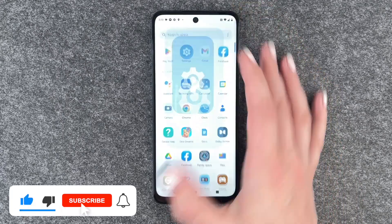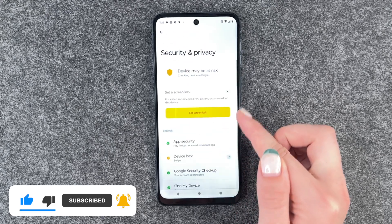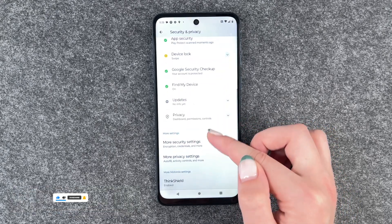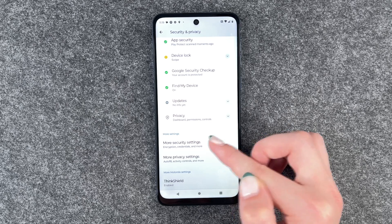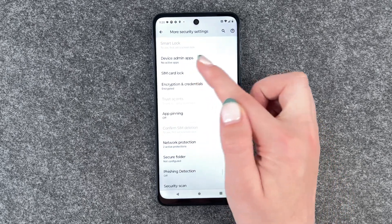For that you want to go to your settings and then scroll down to Security and Privacy. Now you need to scroll down again to More Security Settings and now you can select SIM Card Lock.